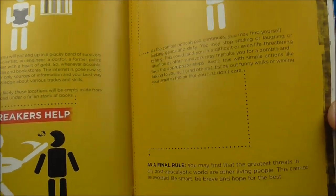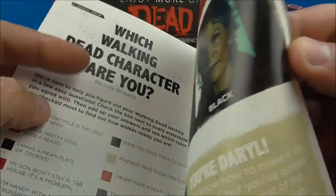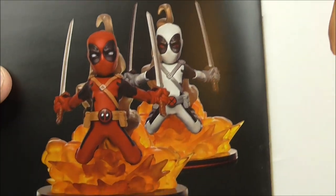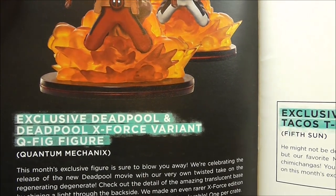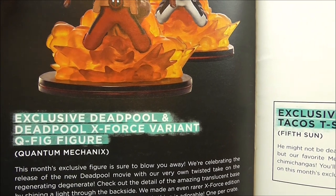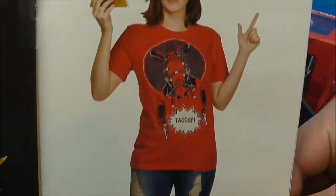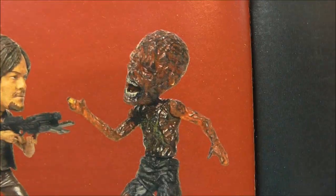Look at this — learn new skills, look alive. Which Walking Dead character are you? So there's the figurine that we got — exclusive Deadpool X-Force variant Q-Figure, Quantum Mechanics. So there's a white version and a red version, two versions. There's the t-shirt — very nice. And we got that guy for our minifigure.